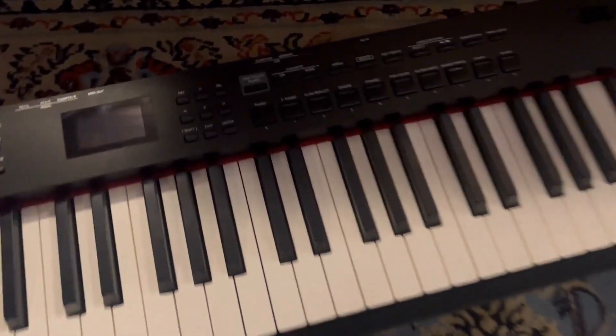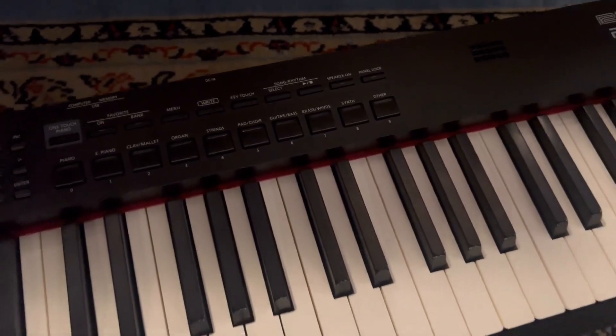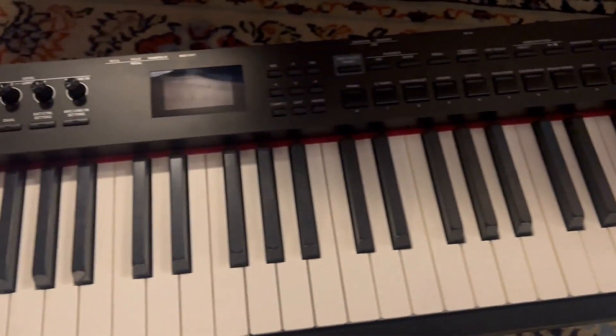You can get all kinds of stuff — as you can see: piano, electric piano, organ, strings, choir, guitar, bass — everything you need, right up there and very easy to access.